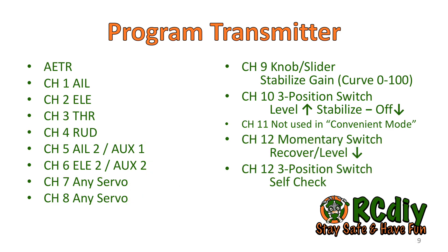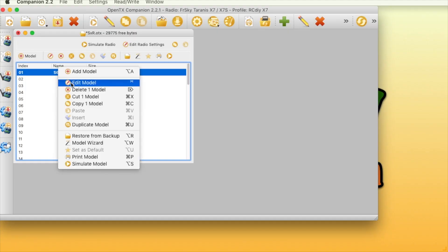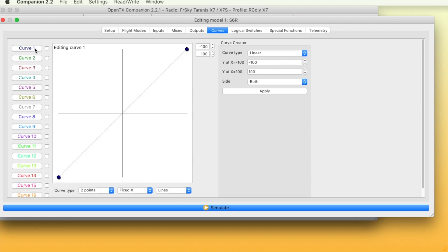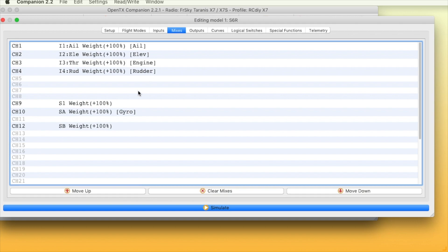Channel 9 controls the stabilize mode gain and can be adjusted in flight. It is important to note that when the knob is centered, the gain is set to zero and no stabilization will occur in stabilize mode. I like putting this knob on a curve so that when it is all the way counter-clockwise the gain is zero, when it is all the way clockwise the gain is maximum, and when it is centered the gain is at half.